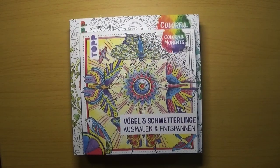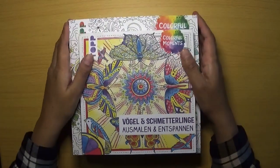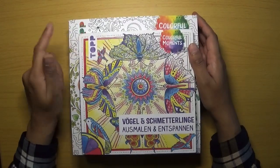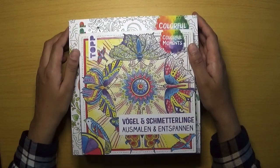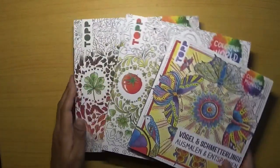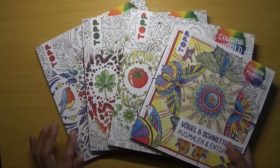Hello everyone, welcome back to Colouring with K. Thank you for clicking on the video. In today's video I wanted to go through a couple of flip-throughs of these lovely German coloring books by Ursula Schwab. I've got a selection here.